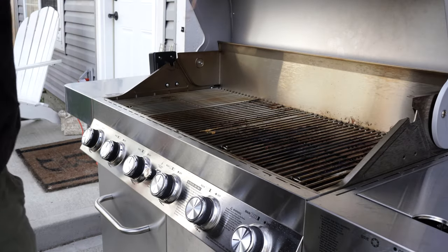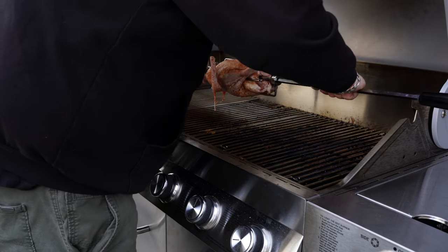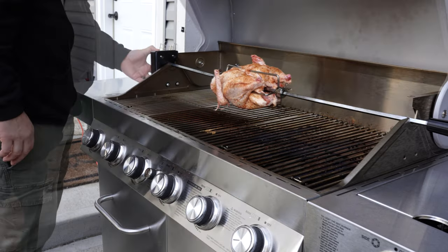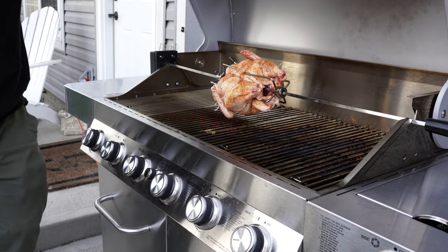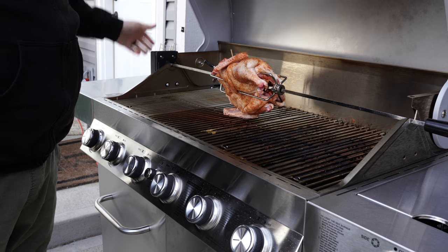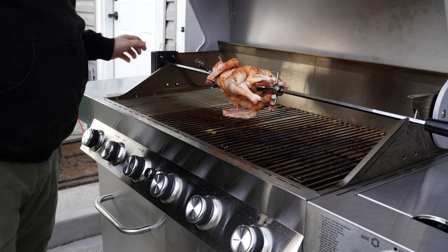I've got this thing up to 300 degrees. I have the outside burners only turned on — not the inside burners — because I don't want to burn the duck. Right here I turn on the rotisserie and quickly find out that the grates are going to scrape. Like a dummy, I left the grates on there. So I pull the grates off, throw them to the side — no big deal — and now there's plenty of clearance.